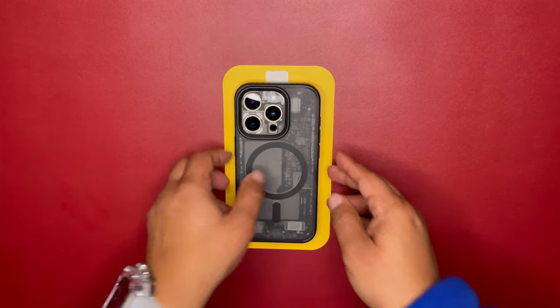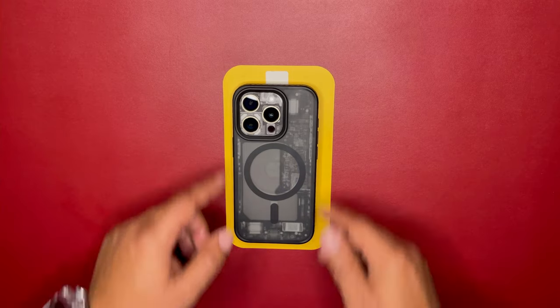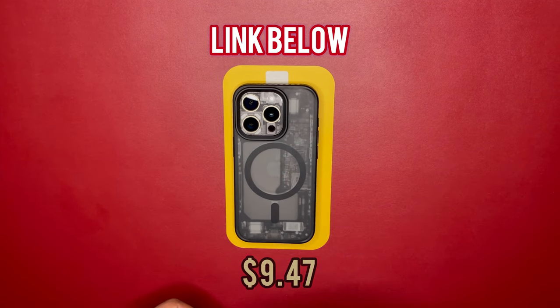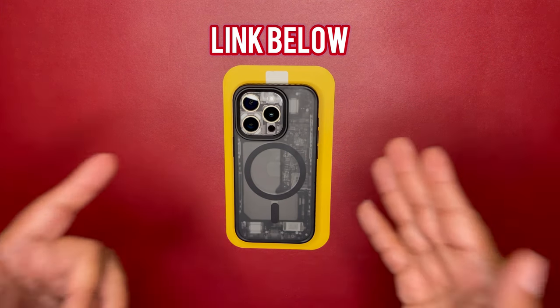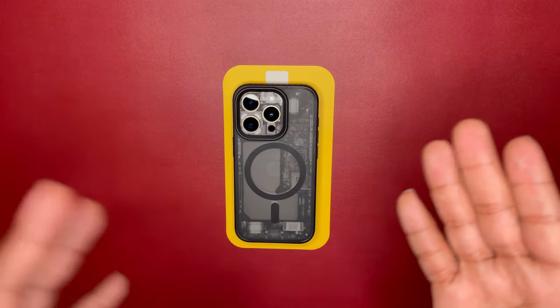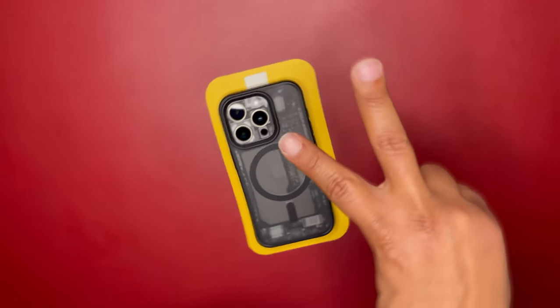It has 10-feet drop protection from those airbags on the sides. It's a very affordable case — when I picked it up it was $9.50, but they've raised the price to $16.99, so I'd recommend picking it up as soon as possible if this interests you. That's it, Kings and Queens — I appreciate your time today. Like and subscribe to my channel for more reviews on cases, accessories, and anything tech related. Peace, have a good day.